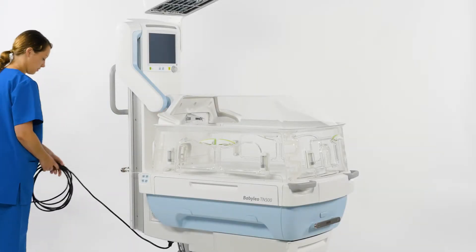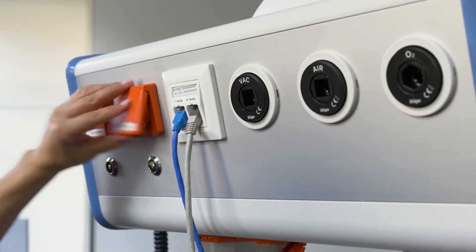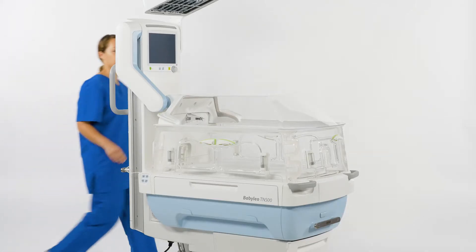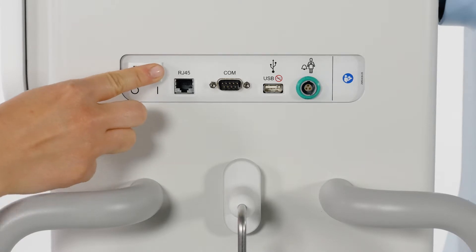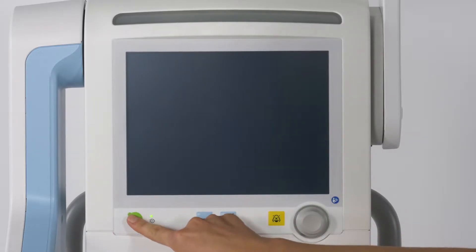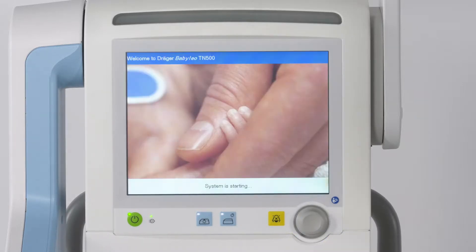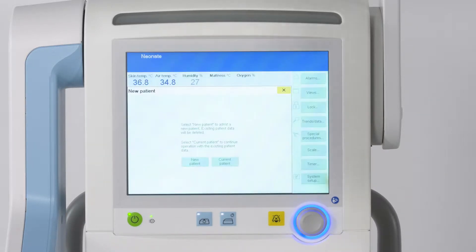Plug the device to the mains plug. You will find the main switch on the rear of the main column. Wait 7 seconds, then press the Start-Standby key. Your device is now ready to operate.